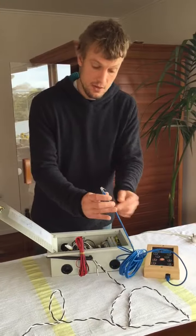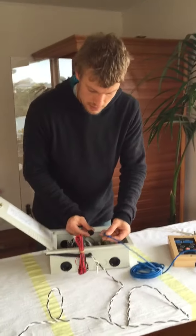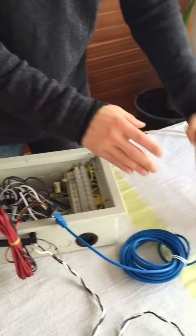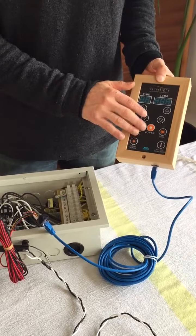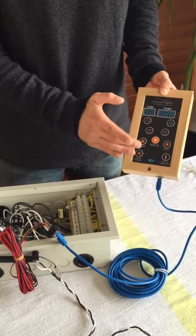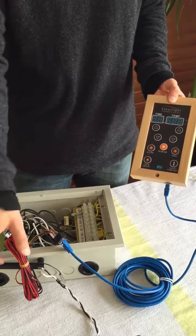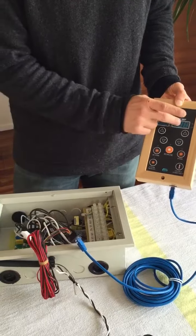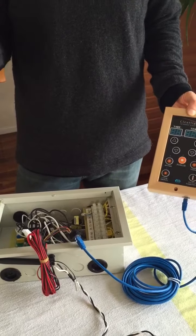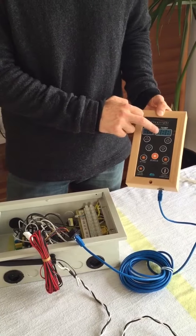The way the user controls that is via a normal network cable that also connects to the power source. You just connect it here and you have the control panel for the temperature and the timer. All you do is press power and adjust the temperature. As long as the temperature is below the set point, it will power those heaters, which will run at their maximum temperature until the set temperature is reached.